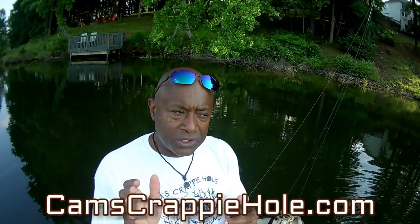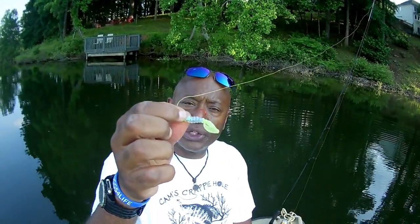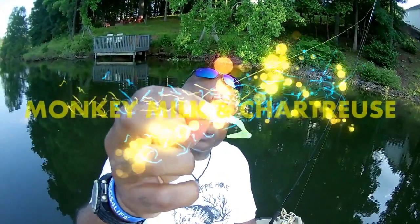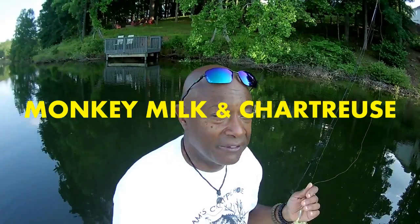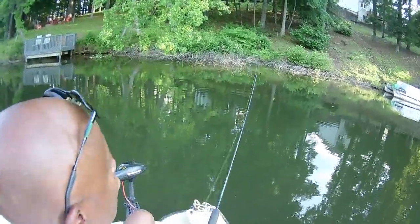We're transitioning — the big crappie are starting to move into secondary points. But before they get there and we start moving into vertical jigging, I wanted to show you guys the last little bit of casting and retrieving with that curly tail. This is the official introduction of the monkey milk and chartreuse — a lot of you have already emailed me saying how much you enjoy them.